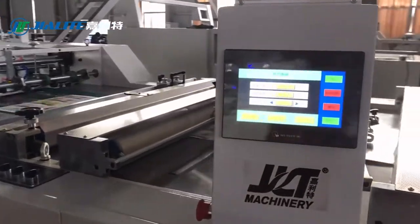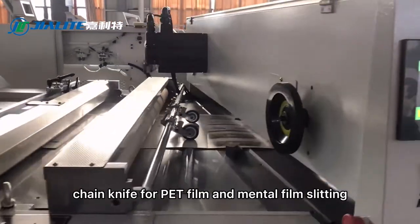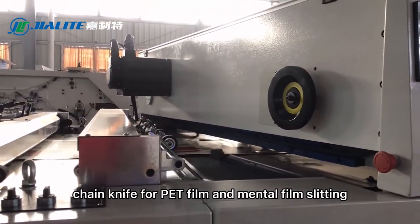Chain knife for PET film and metal film slitting.